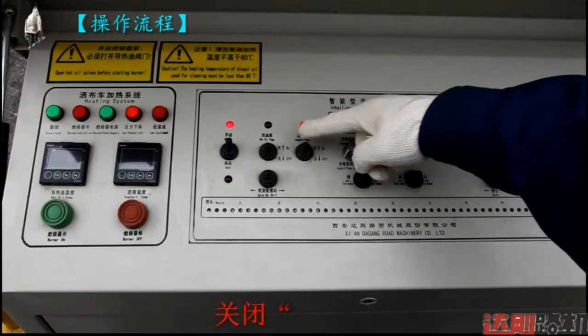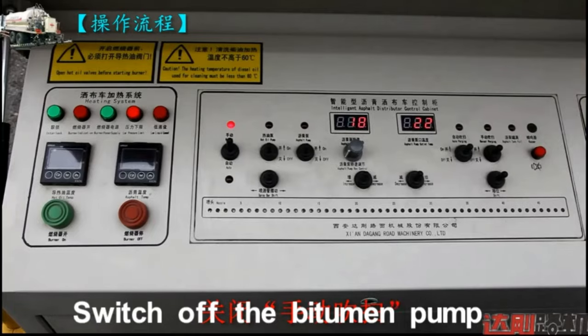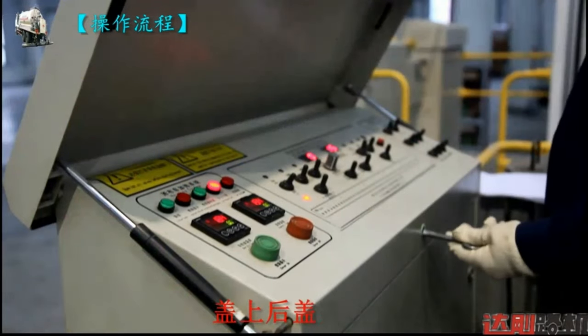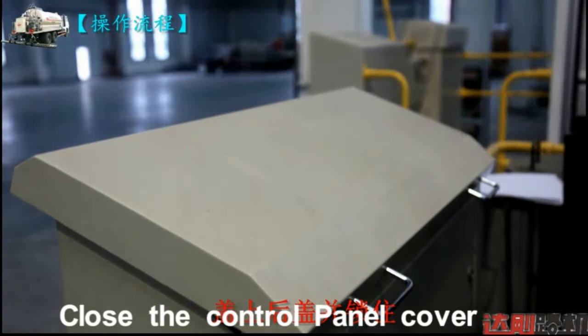Reduce the pump speed slowly. Switch off the bitumen pump. Turn off the purging switch. Close the cover and lock.